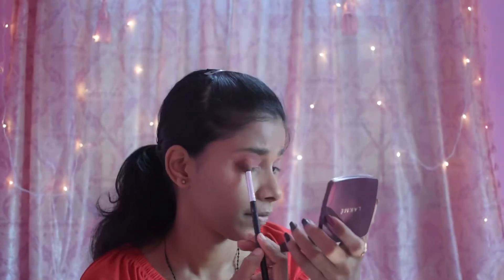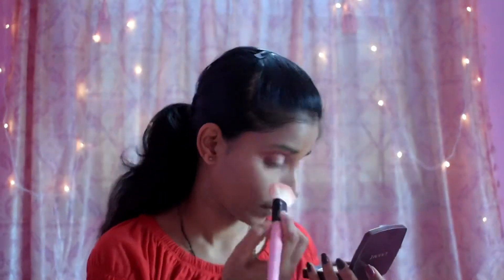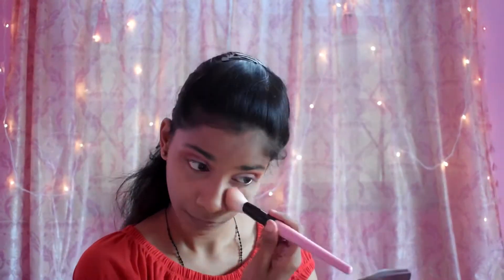Next I'm going to use a shimmery, shining shade and apply it on my eyelid with a separate brush. This palette has six shimmery shades and 30 matte shades — it's a beautiful palette. Look how beautiful my eyes have turned out! I'm removing the powder from under my eyes, then using Blue Heaven eyeliner in a green shade. I thought I should go with a different eyeliner rather than black, and it goes so well with this eye look — it looks very pretty.